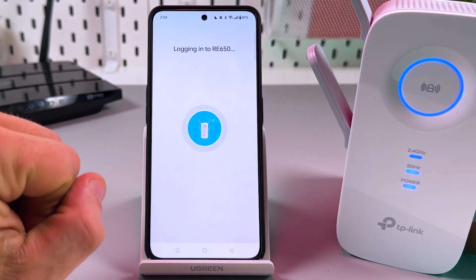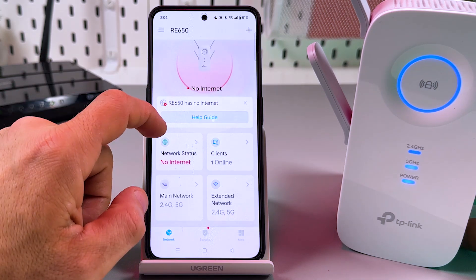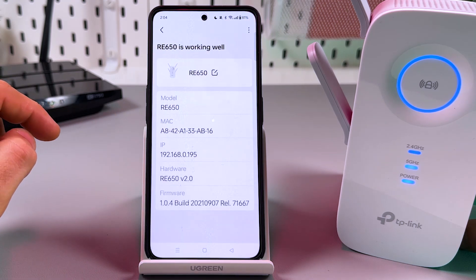Let's go back to the application. It shows 'No Internet' — I don't think that's accurate. Tap on the square icon to refresh, and everything is working well.